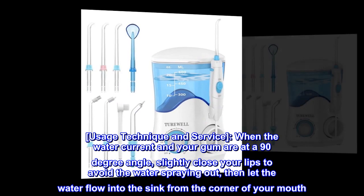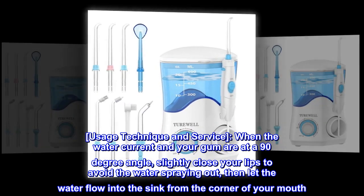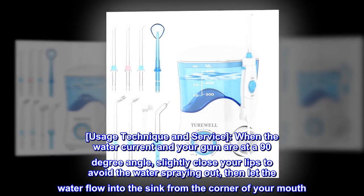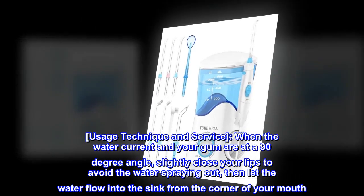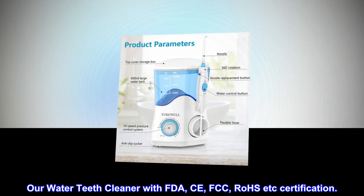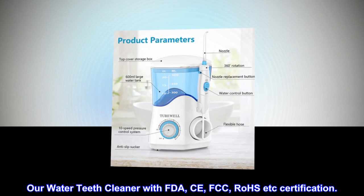Usage Technique: When the water current and your gum are at a 90-degree angle, slightly close your lips to avoid the water spraying out, then let the water flow into the sink from the corner of your mouth. Our Water Teeth Cleaner holds FDA, CE, FCC, and ROSE certifications.